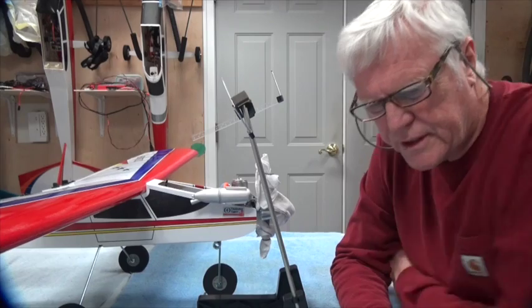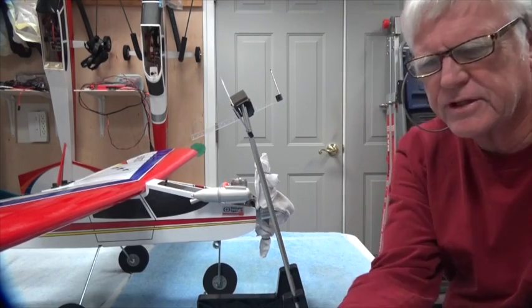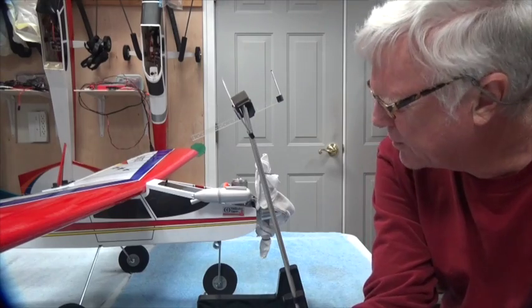Okay, welcome back and thanks for watching. In this video we're going to check the CG balance of the airplane.